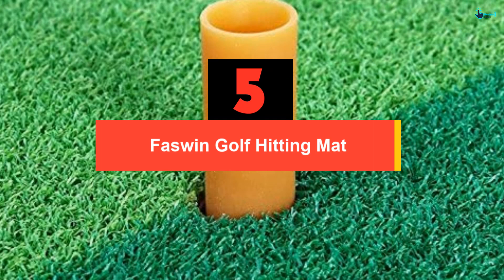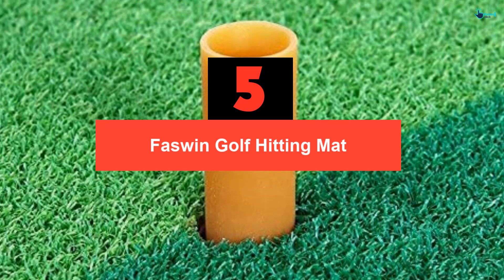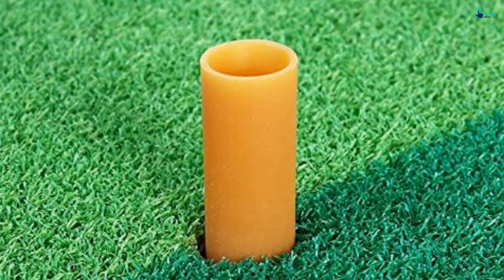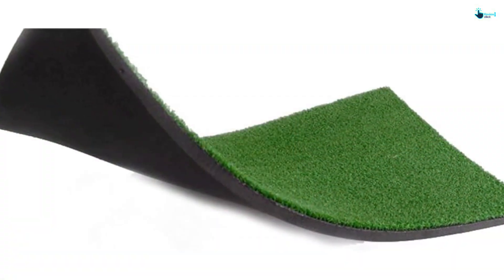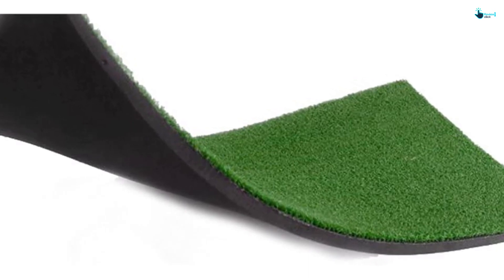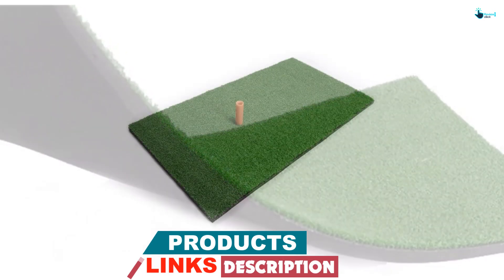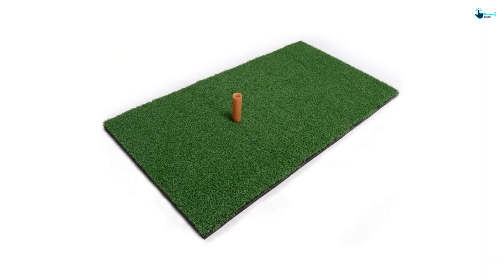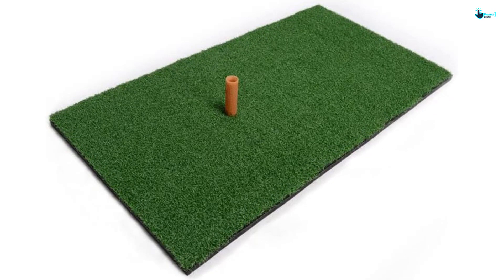Starting at number 5, we have the Fazwin Golf Hitting Mat. This golf hitting mat measures 12 by 24 inches and comes with a free rubber tee. It has a rubber back which ensures that the mat does not move. It is perfect for your backyard as well as for practicing indoors. It can attach itself well on the ground to fit with the fairway and is ultra durable. This is perfect for a beginner and it also protects your clubs, hands and wrists. The product is made up of woven nylon turf and has got synthetic grass which looks real.